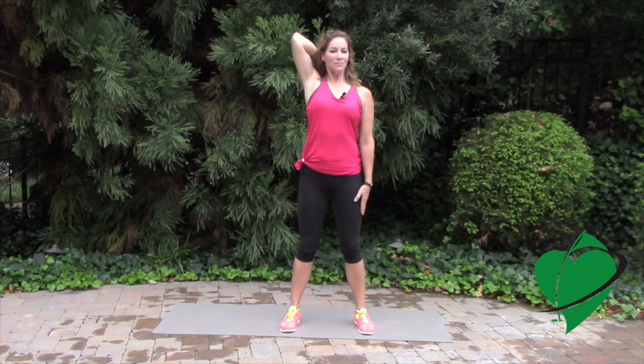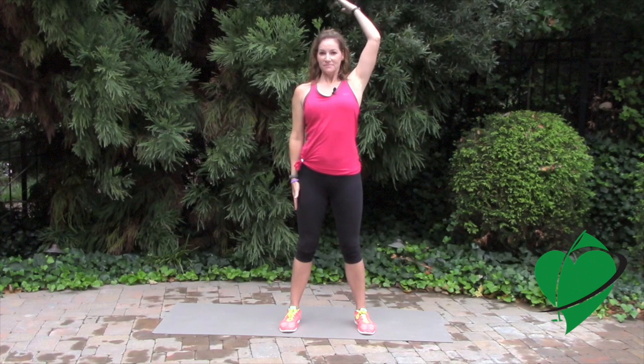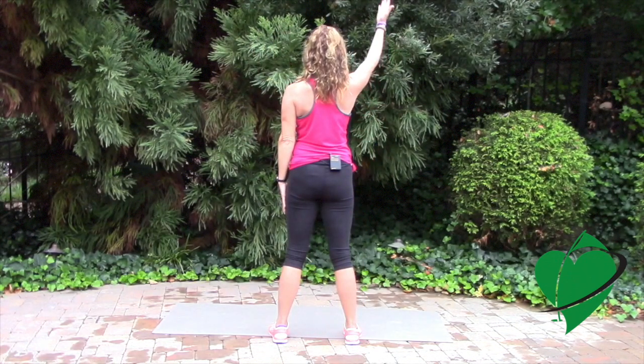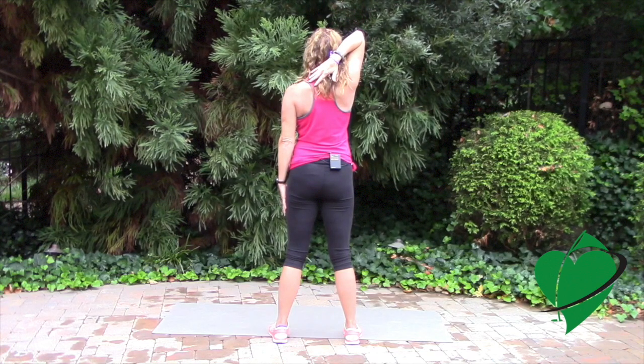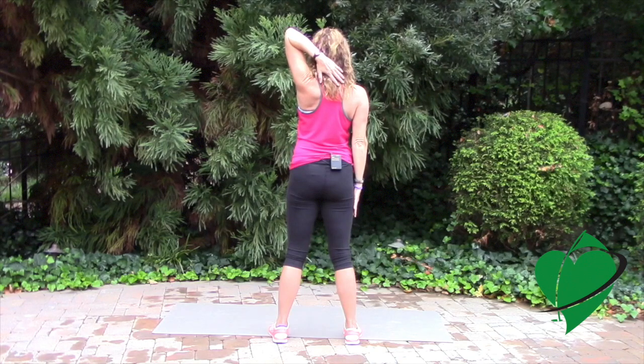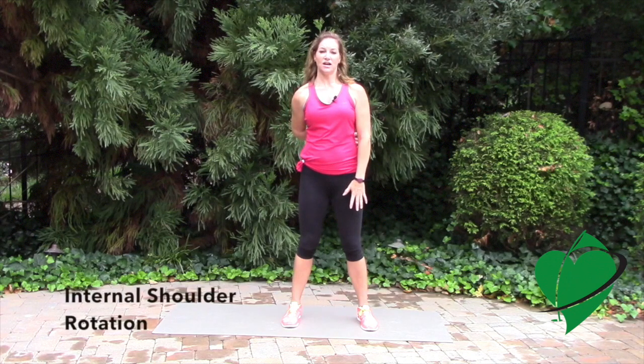Hold this position here for a moment. Make sure you breathe and you should feel a nice stretch in your shoulder. Relax and then do the opposite arm. As you do this, you can see that you're taking your opposite palm and going to the opposite shoulder. For the second part of this exercise, take the back of your hand and now twist it behind you, trying to touch your opposite shoulder with your hand behind your back. You'll feel a stretch in your shoulder but in a little different manner. This is internal rotation.